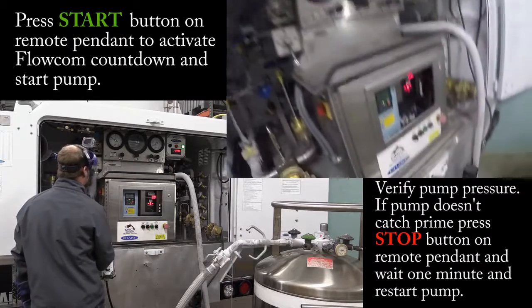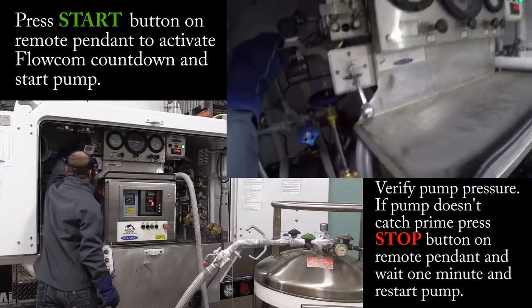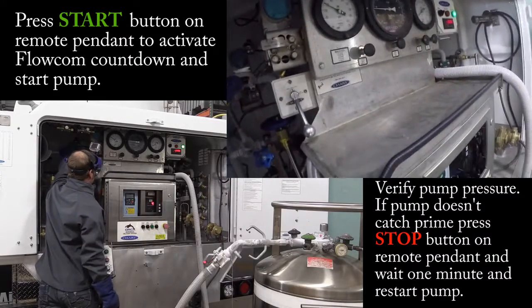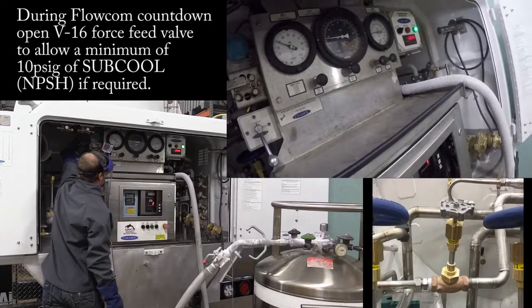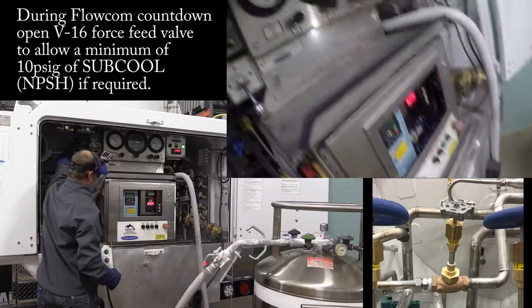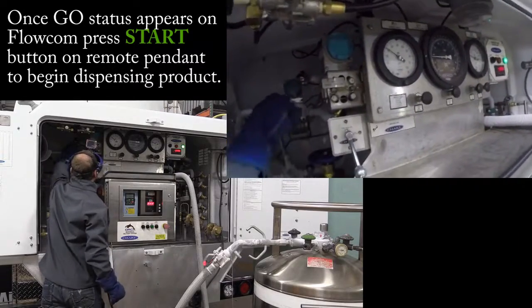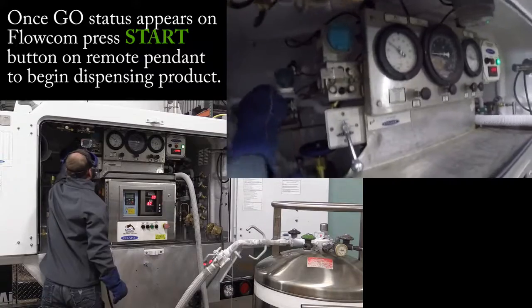This is catching prime the first time. As you see my countdown, I want to add my sub-cool — add my sub-cool a little bit. I caught prime right there. I'm going to put that off.